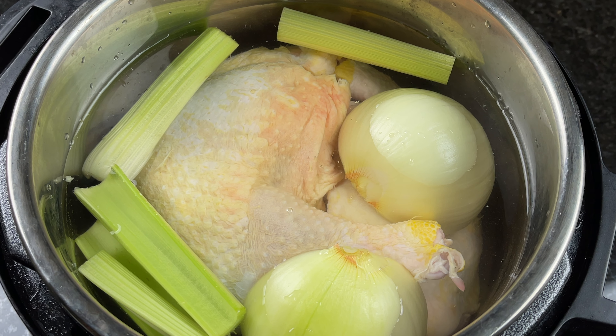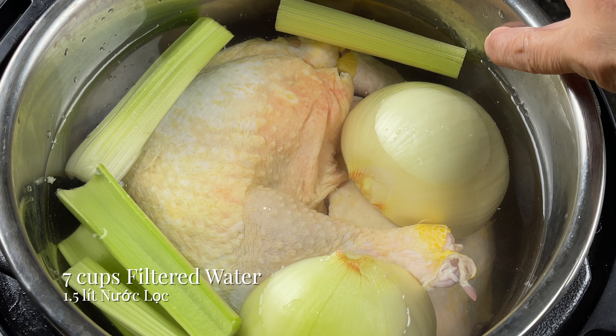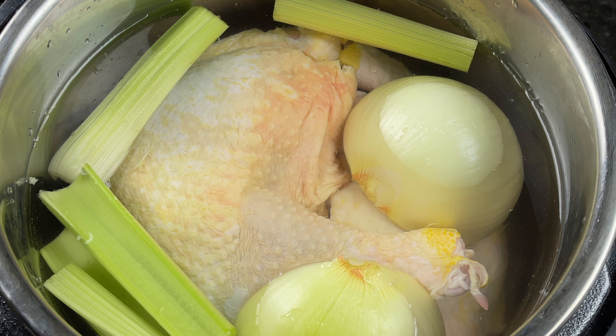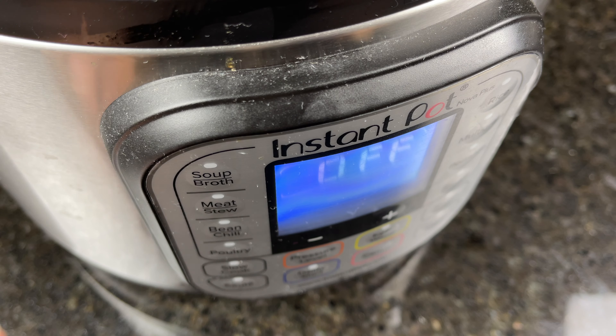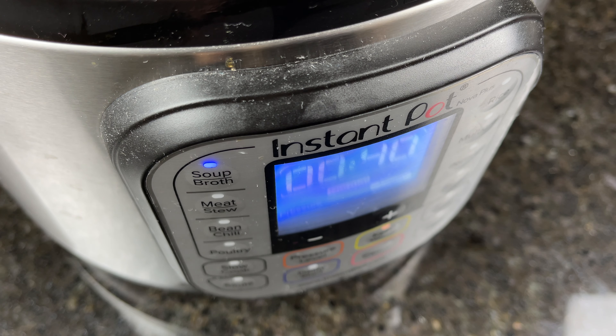Since my Instant Pot has a volume of six quarts, I only added seven cups of filtered water to make sure the water level didn't pass the max line. Close the lid, make sure the knob is at the sealing position, then select the soup or broth feature and allow for natural release.